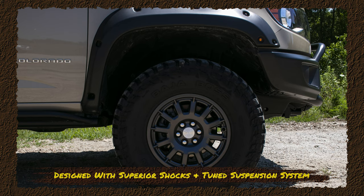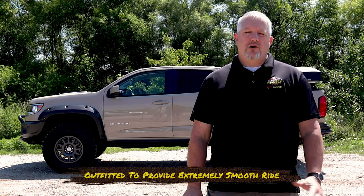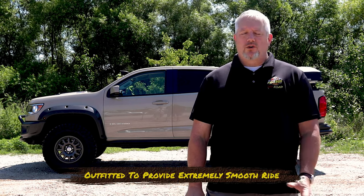One of the nicest things about the ZR2 is this design with a special set of shocks and suspension system. It's tuned for some of the best off-road, high-speed desert and off-road obstacle performance. They really put a lot of technology into this thing and it just eats up the bumps, speed bumps, and gravel roads like butter.